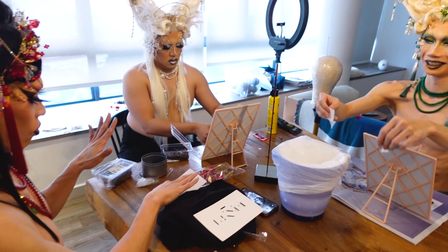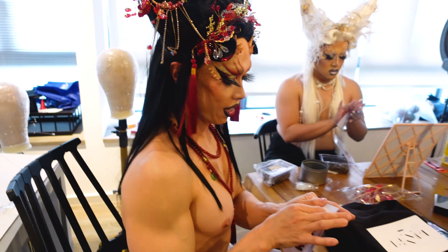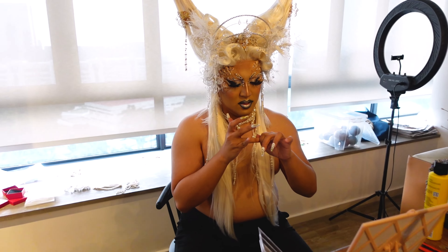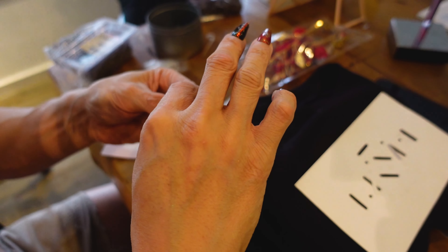We're all here accessorizing. We're trying to get everything balanced. These nails are by Ket Claws — they made them specially for us to match our looks.